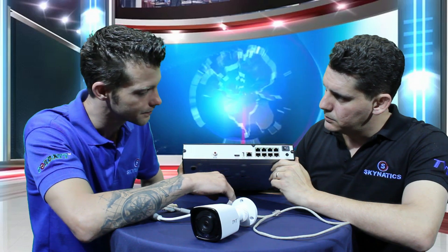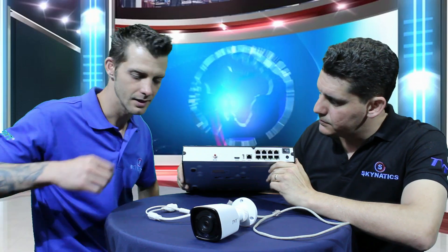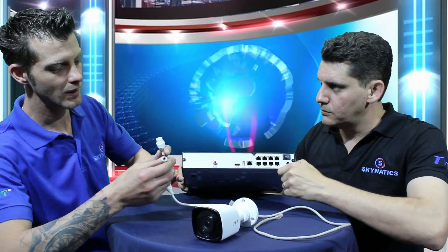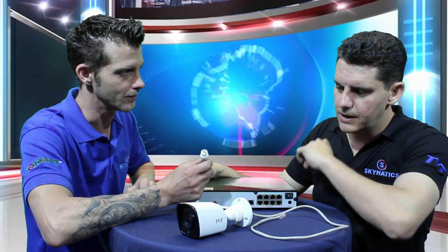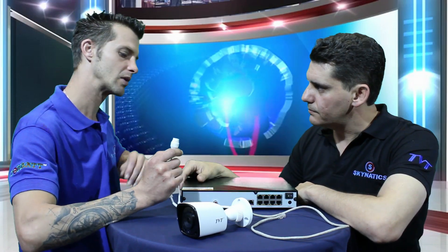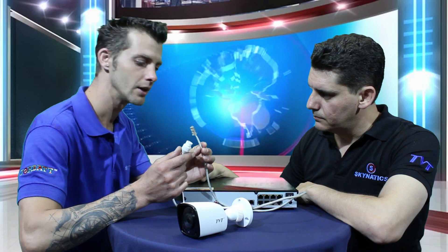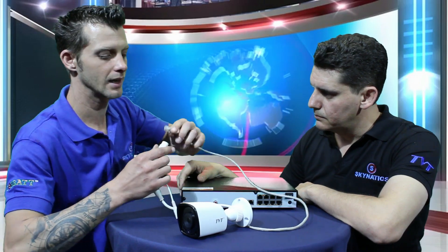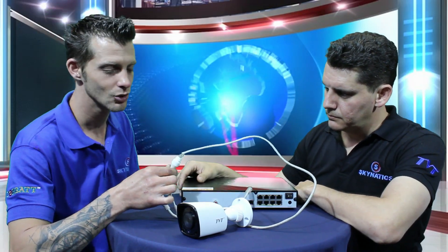As far as connecting a camera goes, let's have a look at the connections on a standard IP camera from TVT. This is an entry-level camera. You have your RJ45 connection, and then you have a 12-volt connection. For today, we're not going to worry about the 12-volt — it's not needed. Provided you have a proper RJ45 cable, you're going to take one end and plug it into your camera.